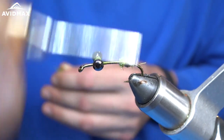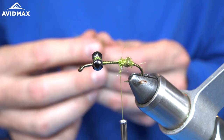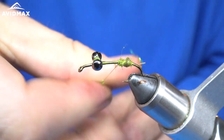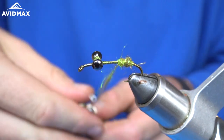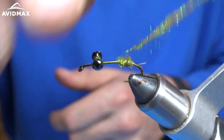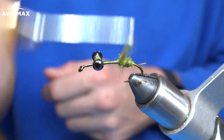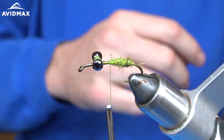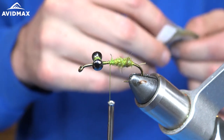I'm going to make this nice and thick. Don't be afraid to really take your time in this step and make sure you create enough taper that you'll actually be able to see this part of the fly — it just doesn't disappear under the marabou.